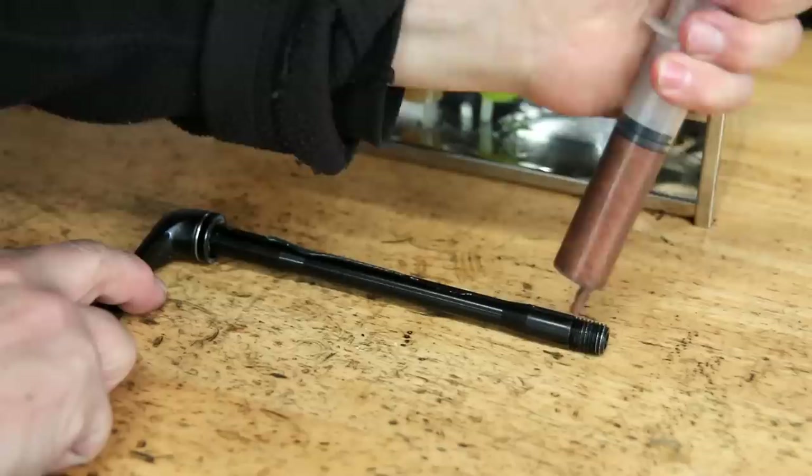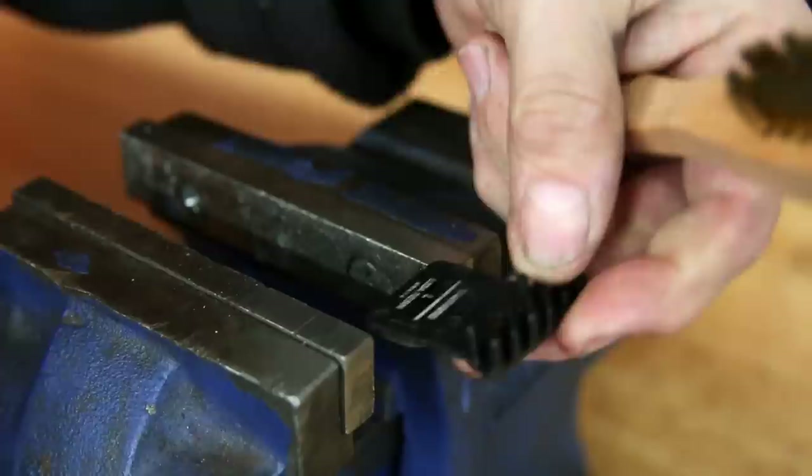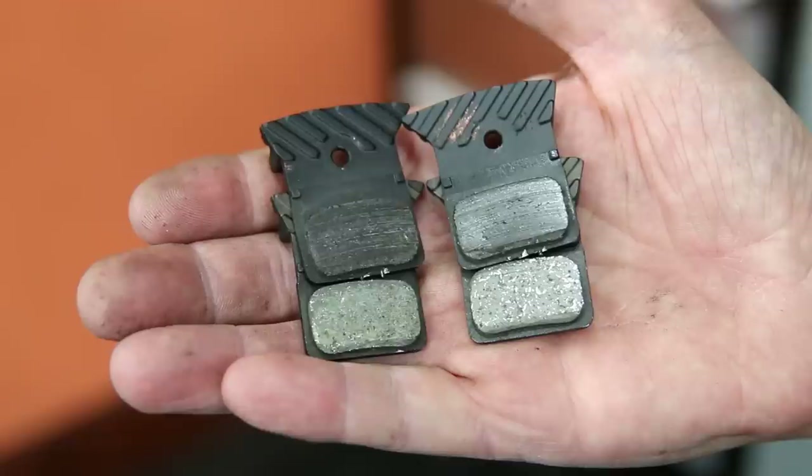Next we clean up the pads — I use a brass bristle brush to clean the pads front and back and you can see how that's already beginning to bring them up. Then I skim those on my band scourer. You can see what a difference it makes: the top ones haven't been cleaned yet, the bottom ones are ready to go and look like new.